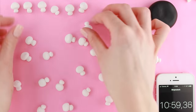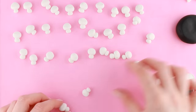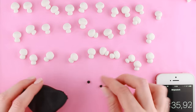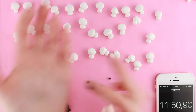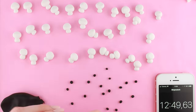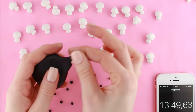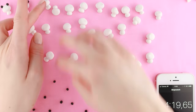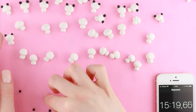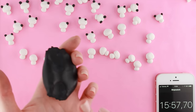11 minutes into the process, it is now time to start making the details, and this is the part that took the longest time. I started off by making a bunch of black balls — these are going to be the ears for the pandas. I then put the ears on the bodies, and I made some more because I'm going to need lots of ears.